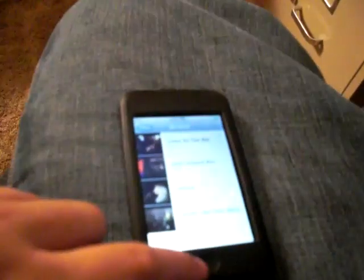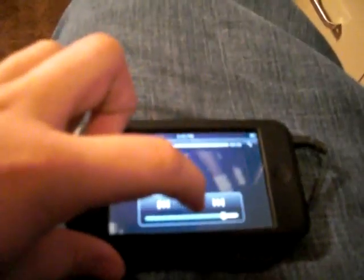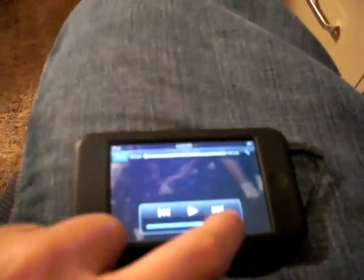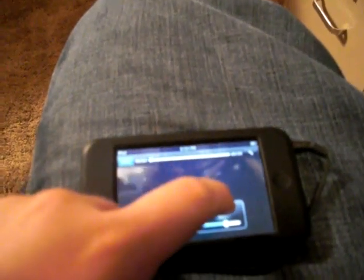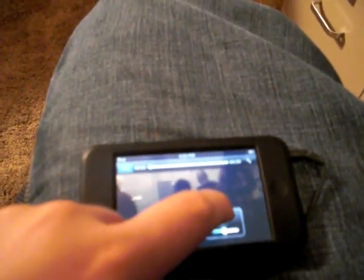I found a new trick for the iPod Touch. If you go to Videos, I'll just play Smells Like Teen Spirit — any video — and then you pause it. Then you press fast-forward while it's paused, and in a minute it'll slow down.